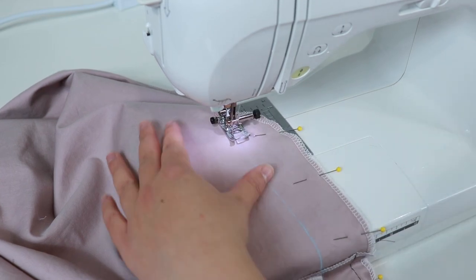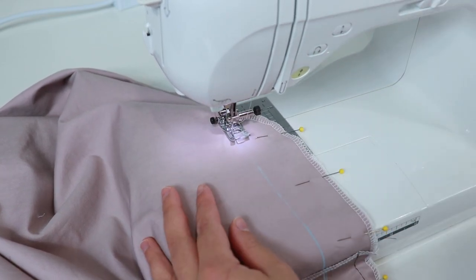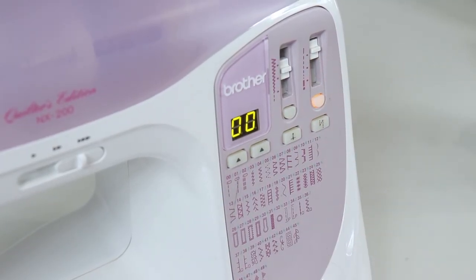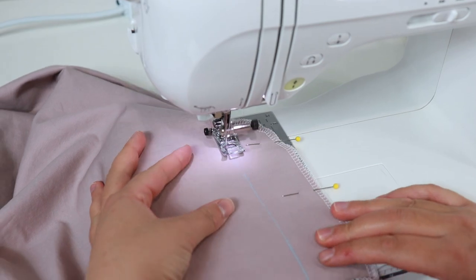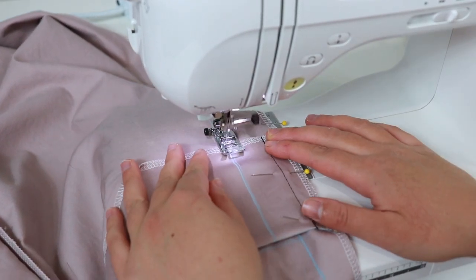Sew up until you reach the circle marking. Backstitch back and forth at this marking to reinforce it — this area is just below the fly. It will become difficult to sew later so we need to make a seam before we put the zipper in. Then change your stitch length to the maximum on the straight stitch and keep sewing on top of the centre front line until you reach the top of the fly.